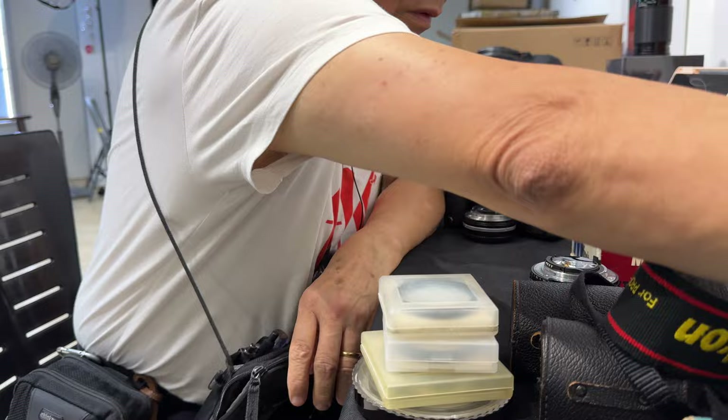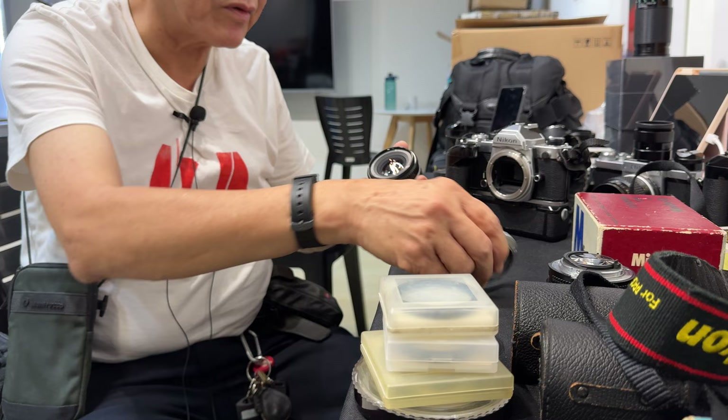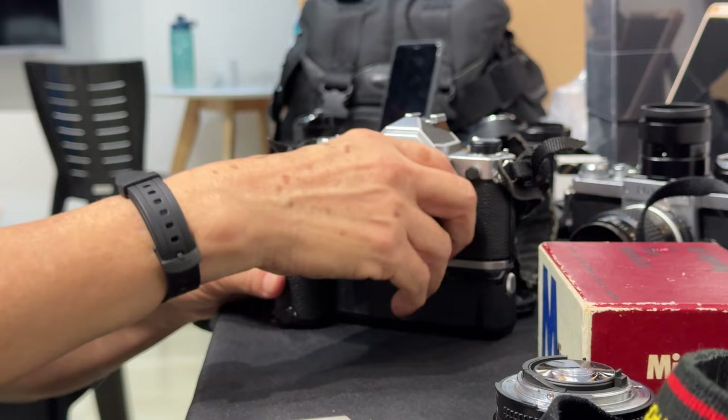Now, normal lenses are designed to be mounted the standard way, but for close-up you can actually reverse-mount the lens, which gives you better optical results up close. What you do is get a reversing ring, screw it in like the filter thread, and then mount it onto the body — reverse mount. At this setting you get almost life size, and you get better optical results by reversing the lens.